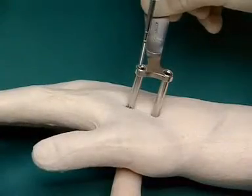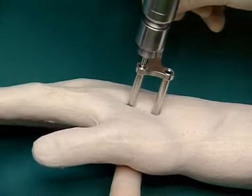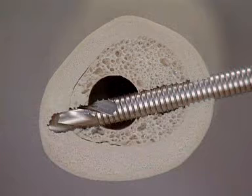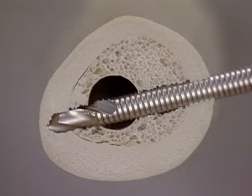Under image intensifier control, a self-drill shunt screw is inserted through the distal sleeve with the drill so that the tip finds purchase in the opposite cortex. Complete perforation of this cortex is not necessary. An atraumatic technique can be achieved by reducing both the penetration of the tip and the heat generated during the screwing-in process.